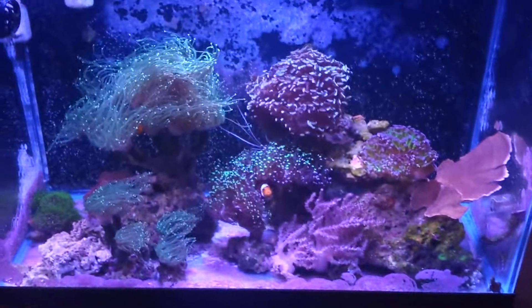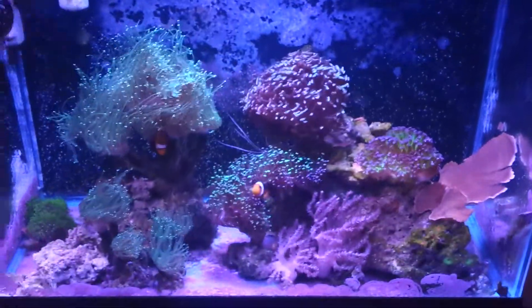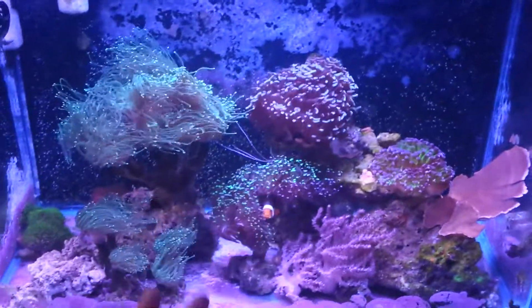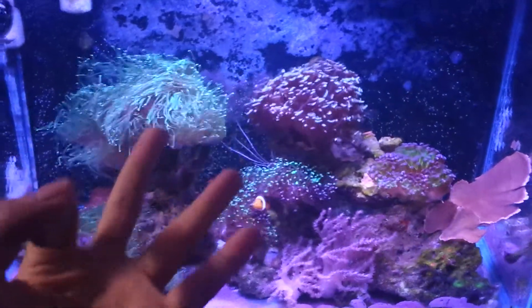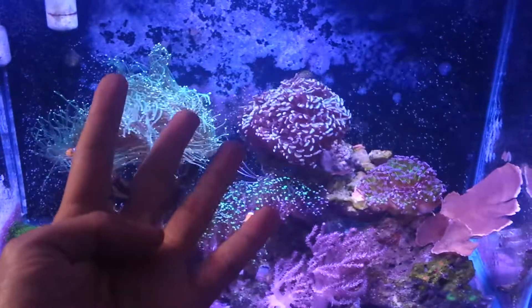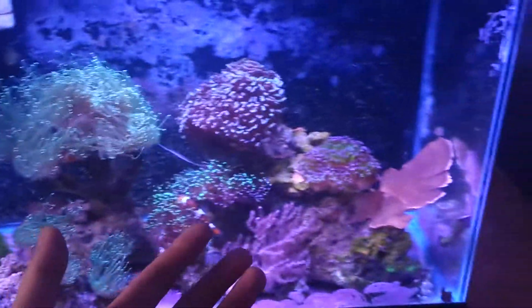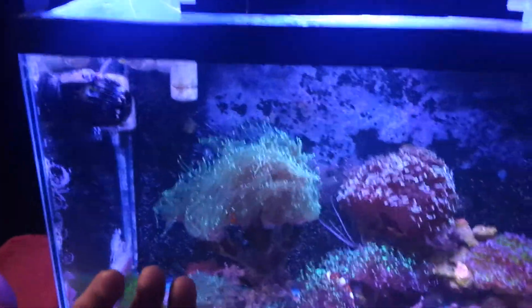I am feeding this tank a lot more now. Since I moved, I have increased my feeding three times. Before, I was only feeding the tank once a day. Now I am feeding it three times and I might increase to four times with frozen this week — and I am not even having any algae issues.